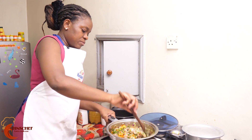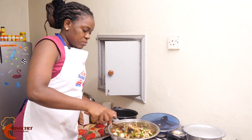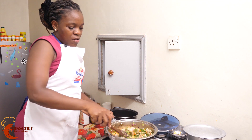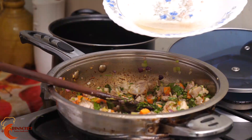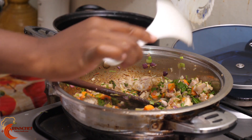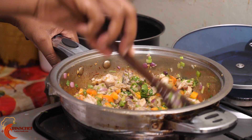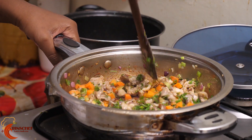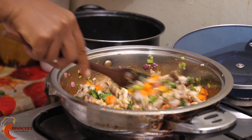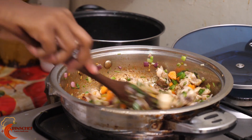Mix them together. Finally, we'll add the broth — the chicken broth that remained — and then let it cook for about a minute or two. Then we'll have our chicken ready.